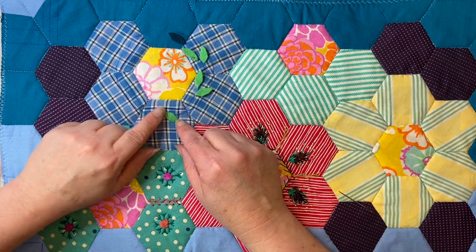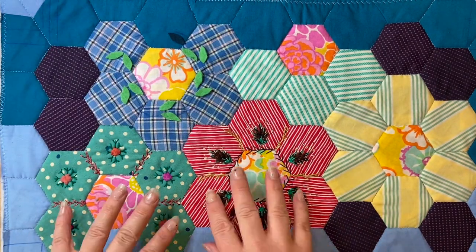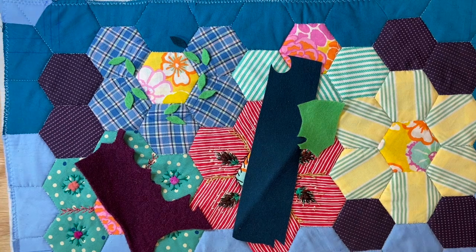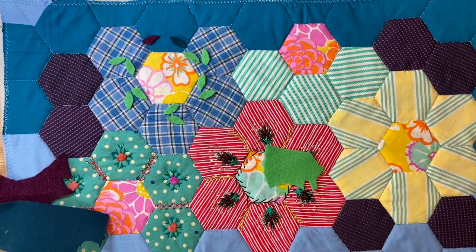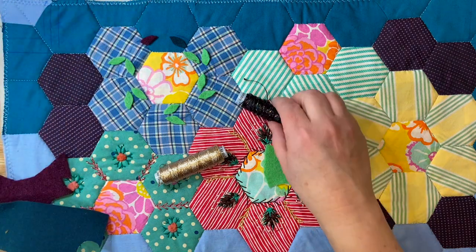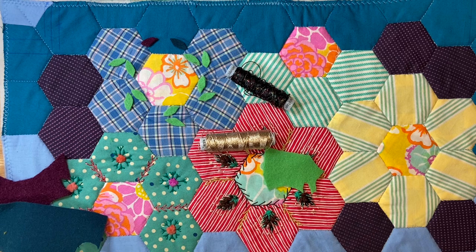Obviously my bag isn't going to be like hers - this is a totally different colour palette and a totally different style, but what I'm aiming for is texture, embroidery, fun, and really just going with what I like. I've got these two Wonderfeel bobbins for hand stitching that are really nice. I have tried a few metallic threads.